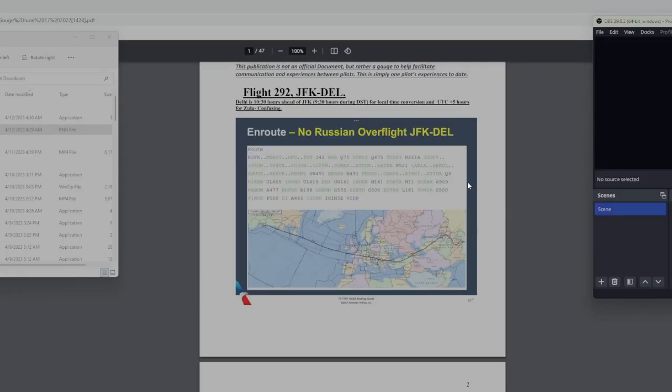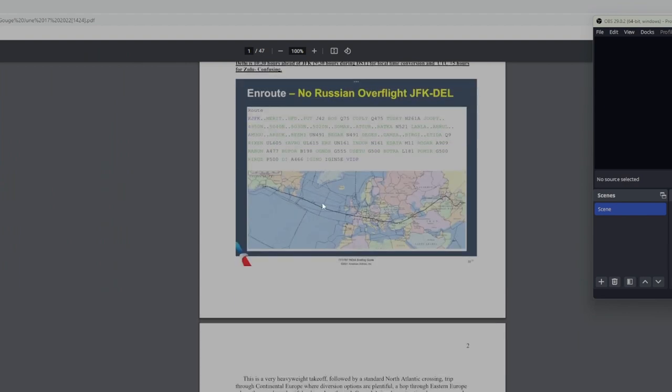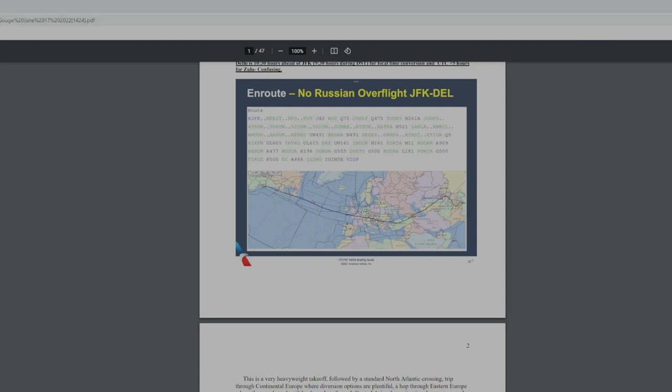Here is my study guide. The airplane's flying in the background by the way. This is my study guide I made out for the pilots — I was one of the first ones to fly Delhi from New York. I made up this guide because it was very complicated with the duty day and flight time limitations. This study guide takes them from takeoff at Kennedy all the way to landing, and in the opposite direction too. So here's New Delhi over here — we're going to fly around Pakistan.